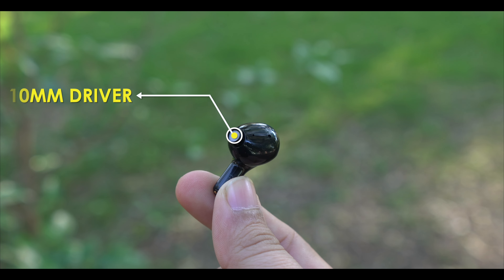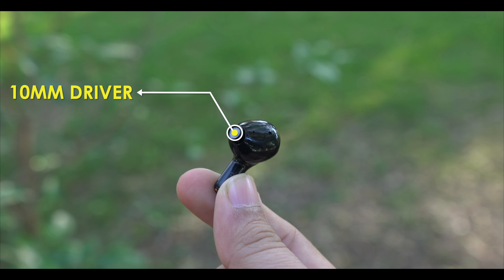You can see a 10mm driver here. The sound quality is very pleasant — the trebles are very pleasant, the clarity and detail is very sharp, and the stereo separation is very impactful. The bass vibration is very good, though at 100% volume there's a bit of distortion.